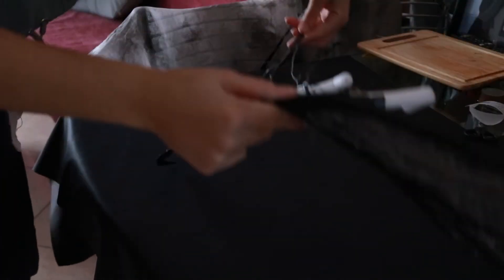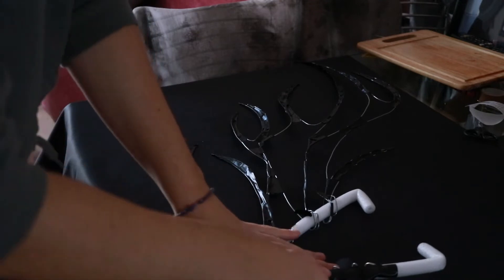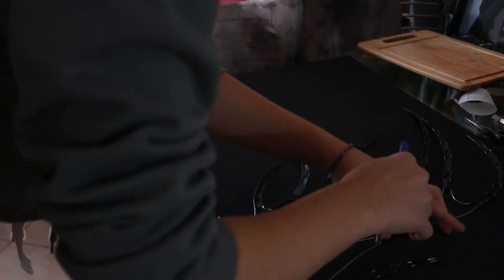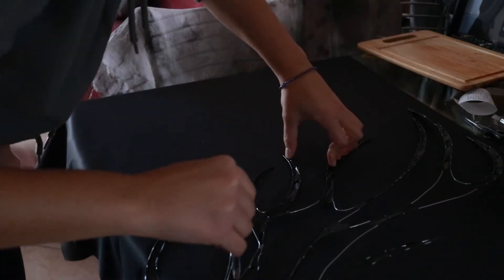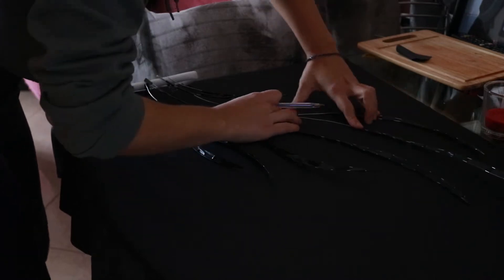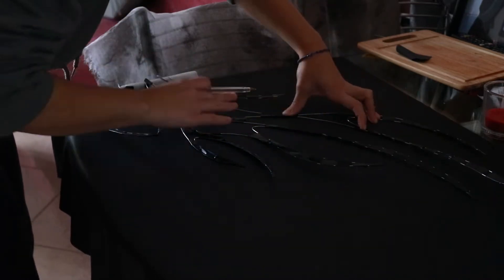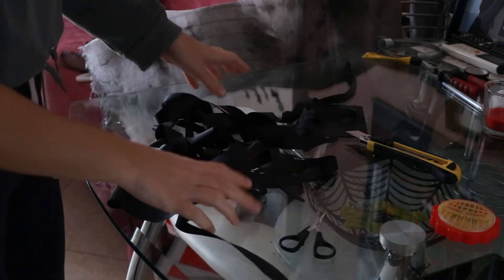I covered the wing in leatherette — I bought too much of it for another look so I might as well use it. I lay it on the table with the back side facing up and prop the wing on top. With a pen I outlined the shape of the wing, then outlined the other side as well. I cut the leatherette and end up with both sides.